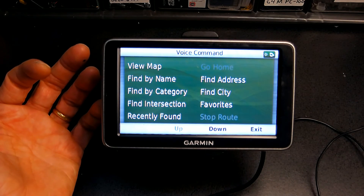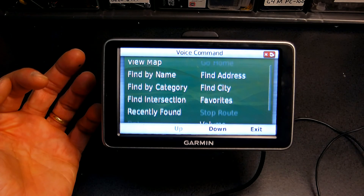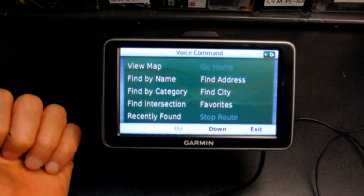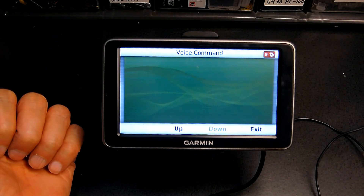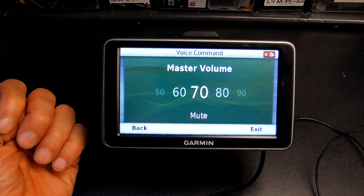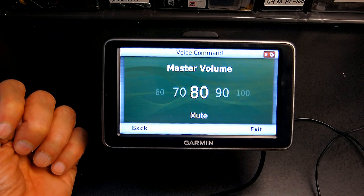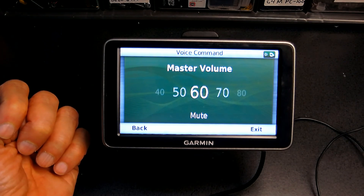I'm going to scroll through to see all the lists. Now let's say I want to change the volume — I'll say volume. Volume is at 60%. I say 70 — volume is at 70%. I say 80 — volume is at 80%. I say 60 — volume is at 60%. Exit.